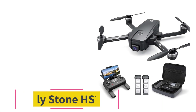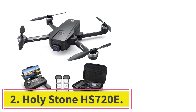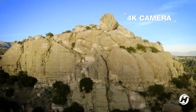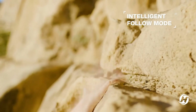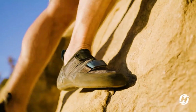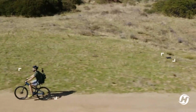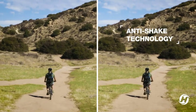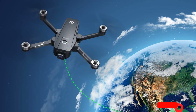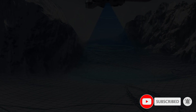At number two, the Holystone HS720E, the best budget drone for iPhone. It has cool features that make it an excellent choice for both novice and experienced pilots. The 4K EIS anti-shake camera with Sony sensor is impressive — the electric image stabilization technology reduces video blurring, and the Sony sensor delivers superior image quality with 4K resolution so you can capture even the tiniest details.